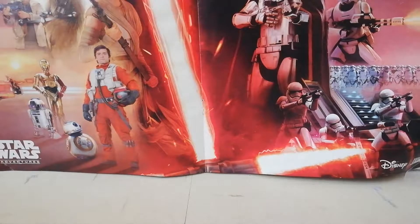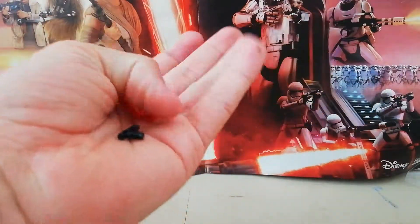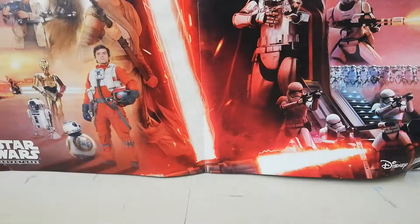I'm back and done. Just before I show you the model, I'll show you the spare pieces you get. You get three: a water hose or gun-type piece, a grill piece, and a one-by-one trans red stud. The instructions are pretty easy to follow, with a lot of Technic parts in this set.